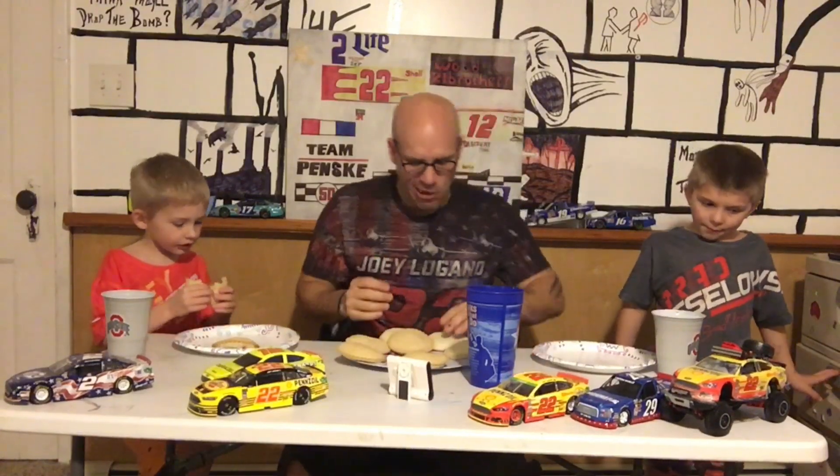Tell them what cars are on the table. Who's that? Joey Logano, number 12. I think this is Ryan Blaney — he's number two. Who's number 17? Uncle Flew's a fan of him.